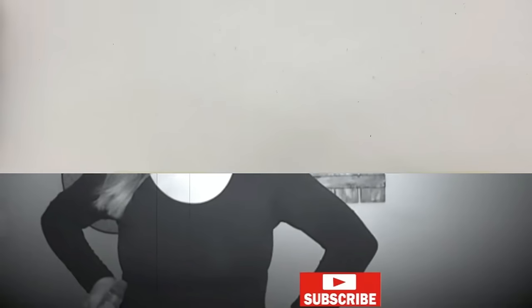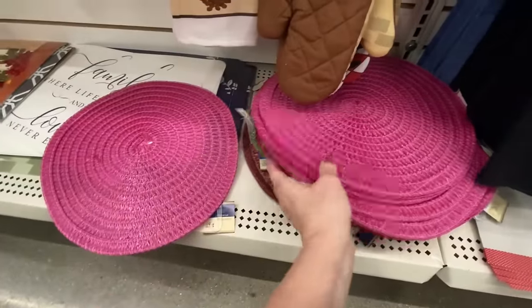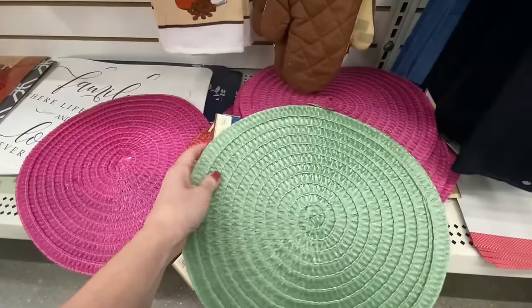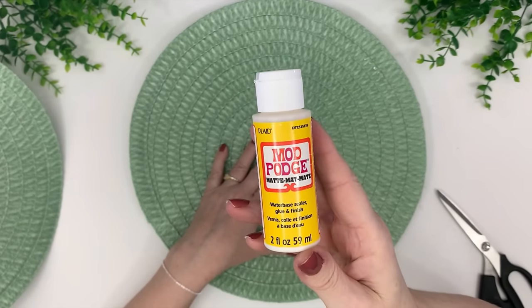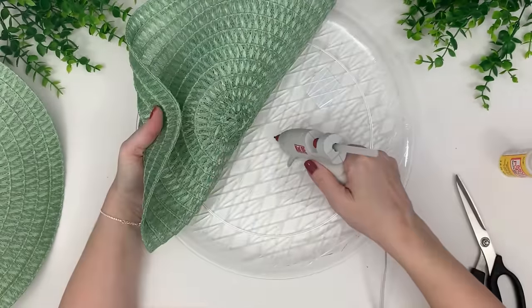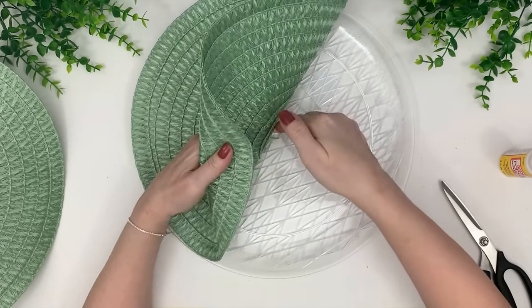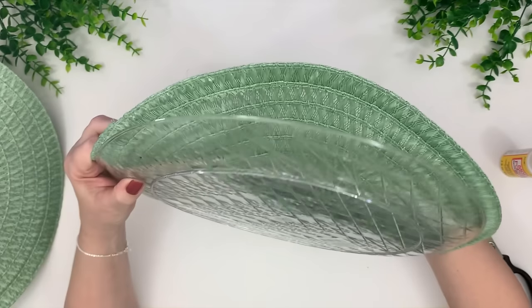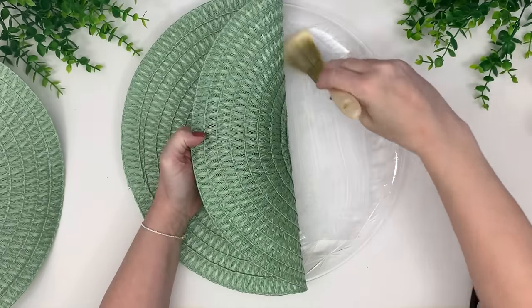Here is the round tray and two Dollar Tree placemats. It doesn't matter what color you get — I chose green ones, but we're going to paint it anyway. You'll also need some Mod Podge. The first thing we're going to do is glue the center of the placemat into the center of the tray just to keep it steady so it doesn't slip around. Most of it will be held down with Mod Podge; the glue is just to tack it in place.